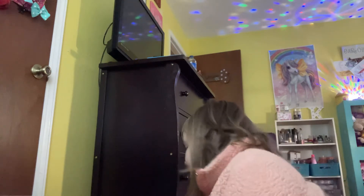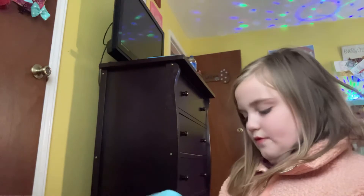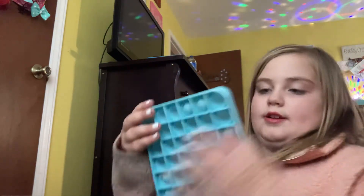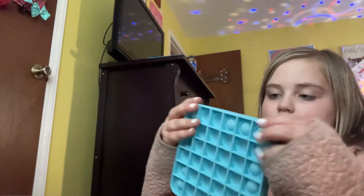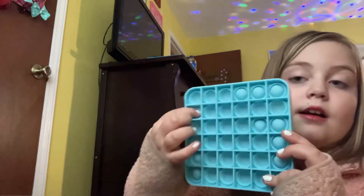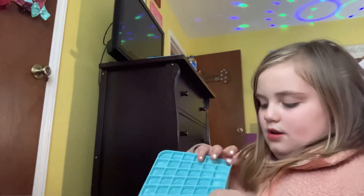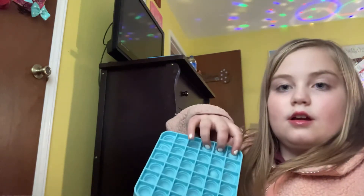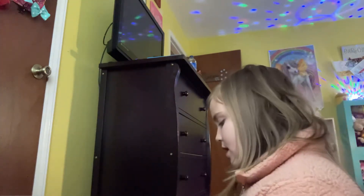And then I got my pop it — this one's the favorite of course. It's not really satisfying to pop the first layer, but there's a game to it that I don't really know how to explain. It's just really satisfying to push and helps for anxiety.